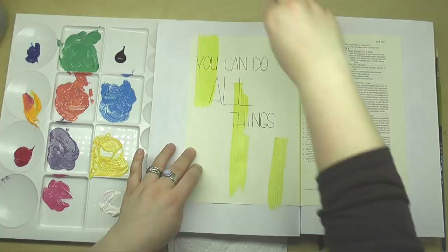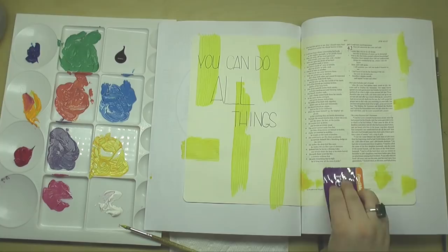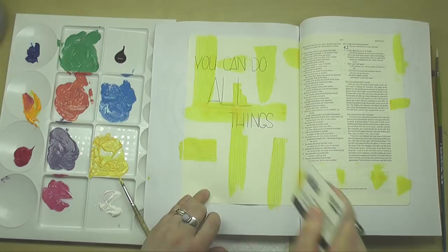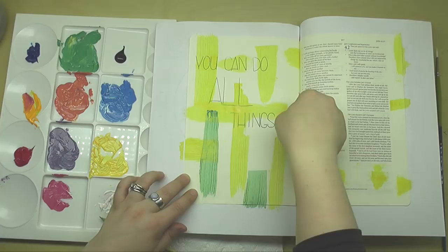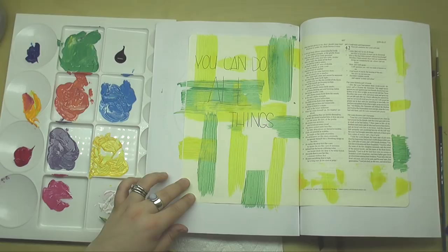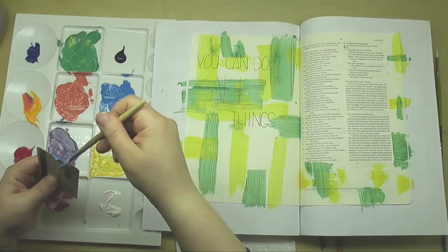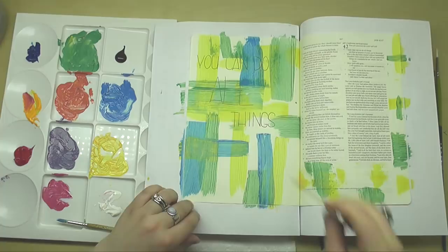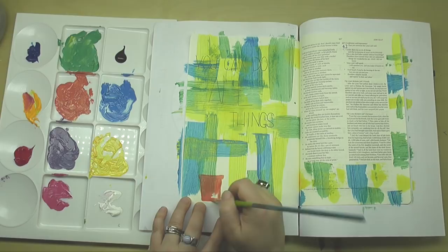This technique is one way you can use acrylic paint in your Bible — I'm not taking credit for inventing it, you can find videos all over YouTube demonstrating it. You just put a little bit of paint on the edge of a card and then somewhat firmly slide the card across your Bible. For this page I'm going up and down and side to side, keeping strokes perpendicular. I'm also sticking within the same color family on the color wheel — yellow, green, and blue — which helps the technique not get too muddied as colors overlay one another.